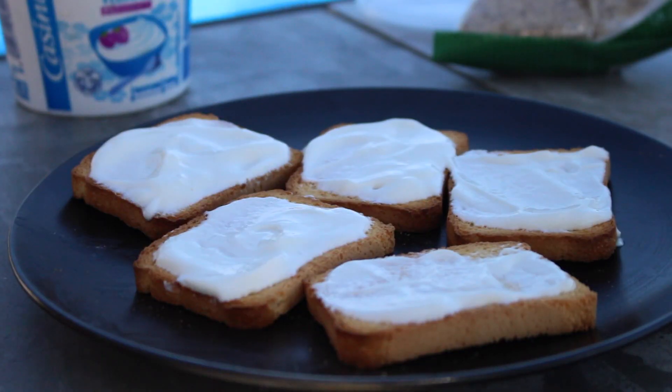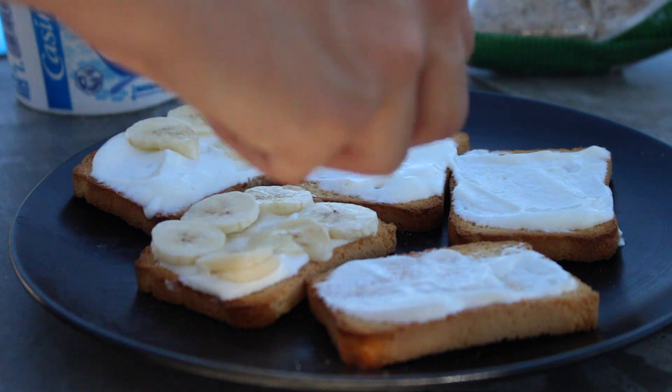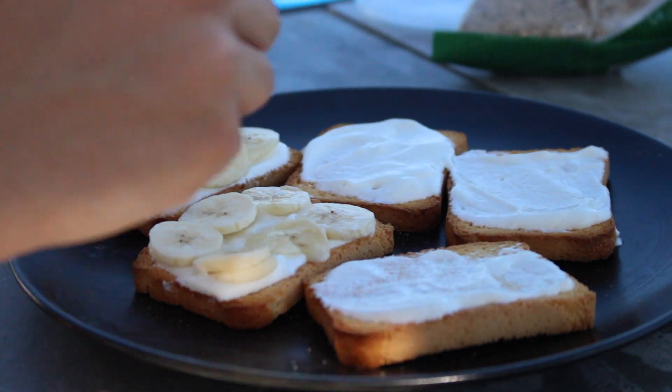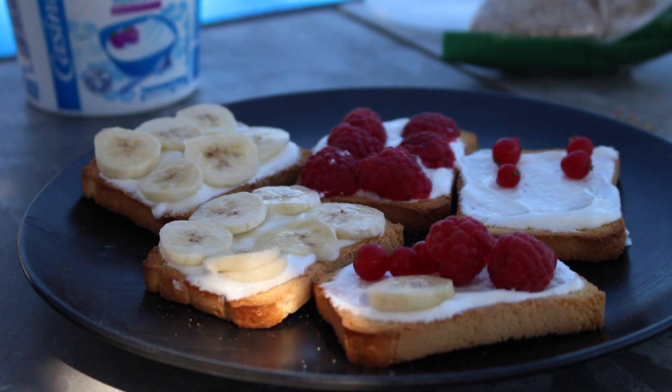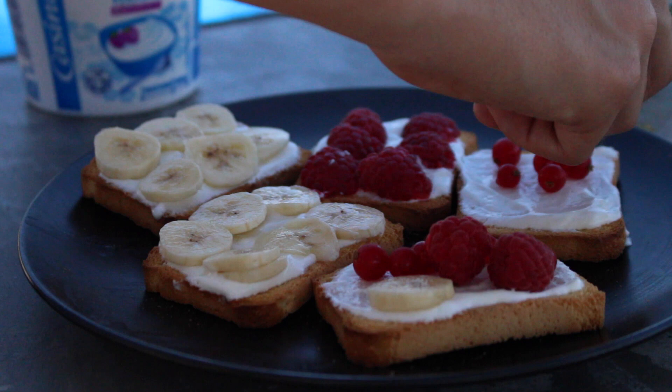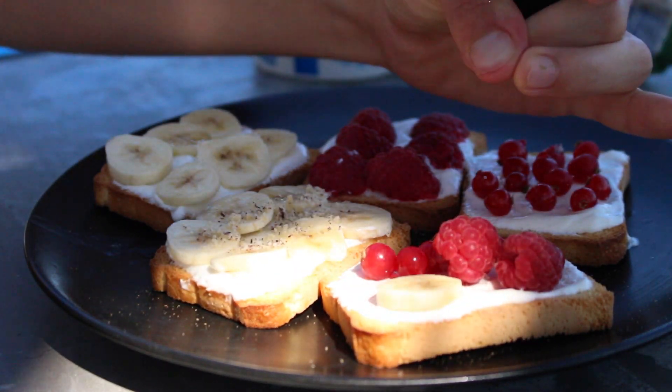Je ne suis vraiment pas soigneux au niveau de la présentation, donc ça ne rend pas super bien sur moi. Mais je vous assure que si vous êtes un minimum soigneux, ça rendra vraiment super bien. Vous venez placer vos fruits et ajouter de la petite déco. Je vous conseille vraiment de prendre la brioche parce que le fromage blanc s'imbibe dans la biscotte, ce qui n'est vraiment pas bon. Mais avec la brioche, ça sera vraiment délicieux.